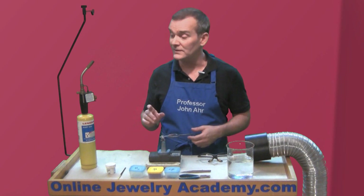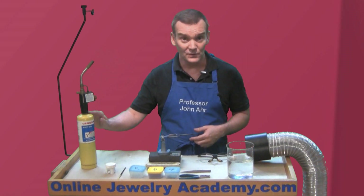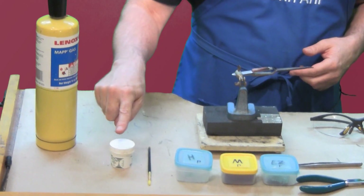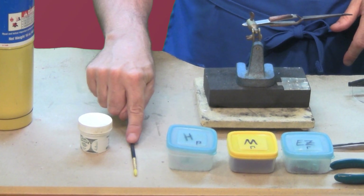Now let me show you what you're going to need to do this. You're going to need a torch — I'm using a bigger map gas torch for this — and you're going to need flux because solder won't flow without flux. And I've got a flux brush to apply it with.